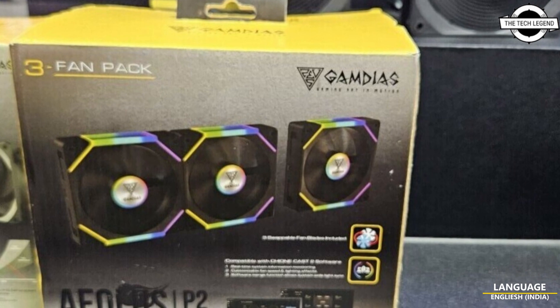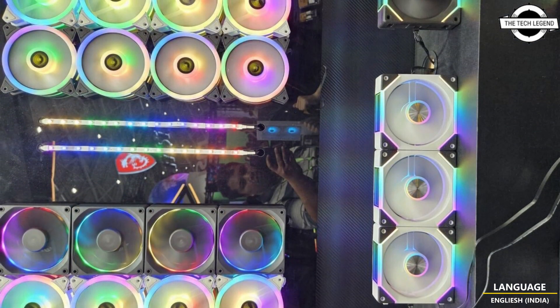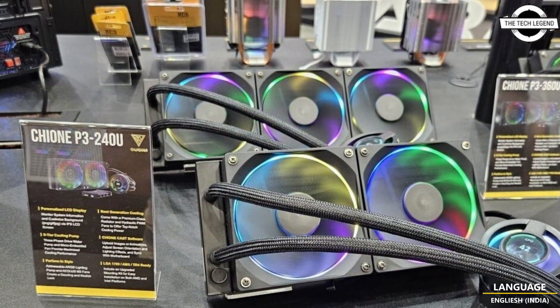Hello friends, welcome to the Tech Listen channel. Today we will talk about GameDS new cooling solutions. GameDS introduced its first ever AIO cooler at this year's Computex.